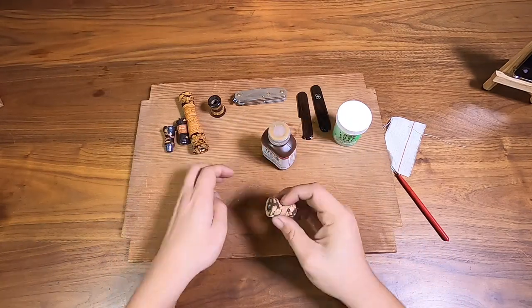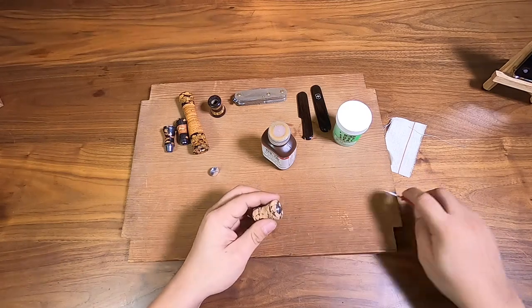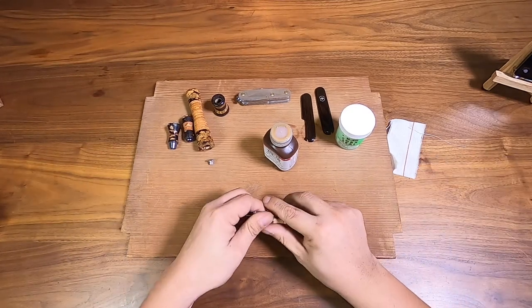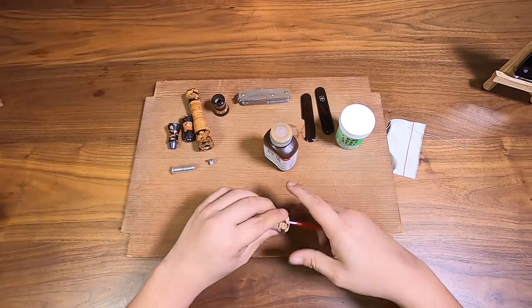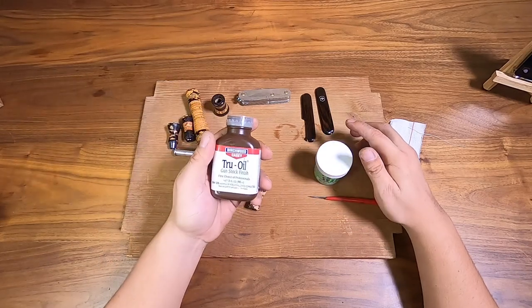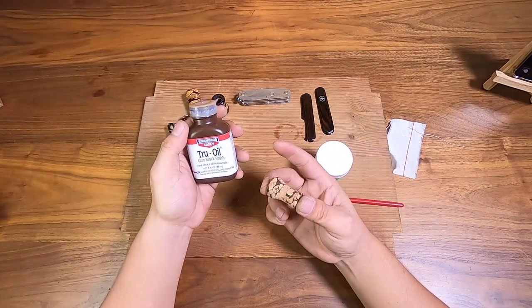I'm just going to take this off — don't really have to glue it right now, I can do it later when I'm done. The thing about true oil over cork seal is that it takes a few more coats to get on — maybe seven to ten coats for a good gloss finish. For this knob I'm probably going to do about three to four coats.